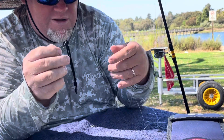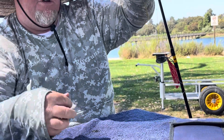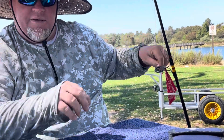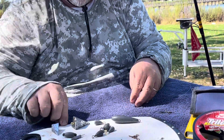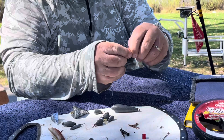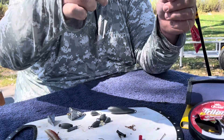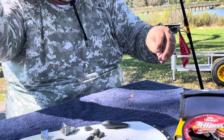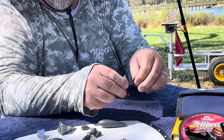Then go down a couple more feet from that first hook and you'll make another surgeon's loop. Cut it open, put on a bead, and tie another hook. At the end of your line, put on a snap swivel — that's where you apply your weight.